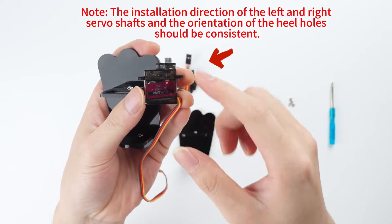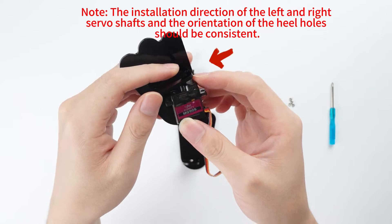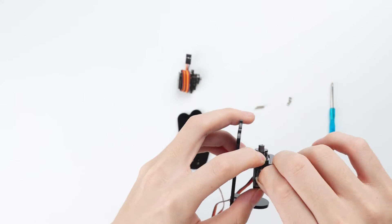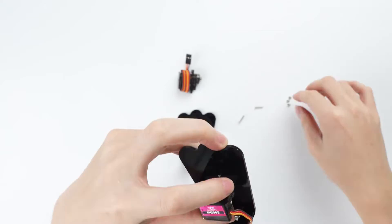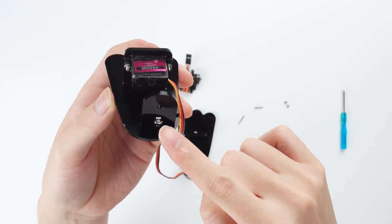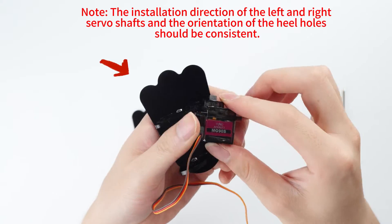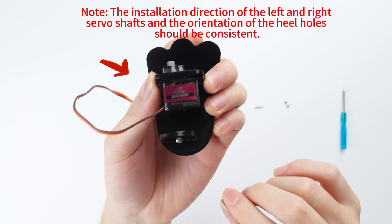The installation direction of the left and right servo shafts and the orientation of the heel holes should be consistent. Note: the installation direction of the left and right servo shafts and the orientation of the heel holes should be consistent.